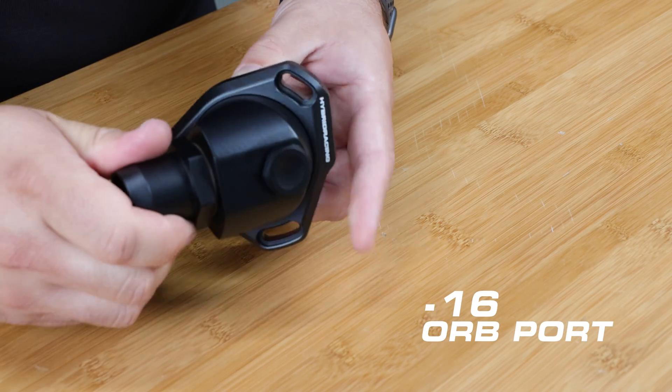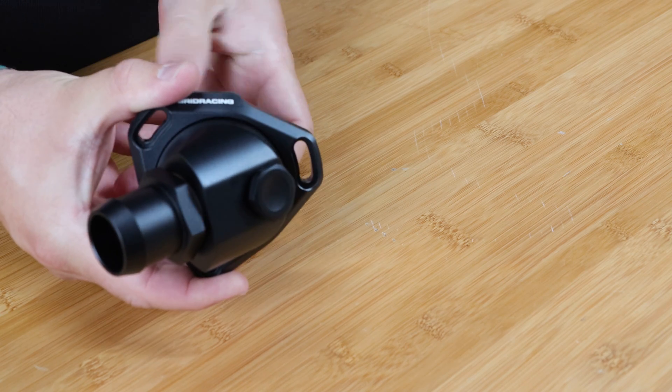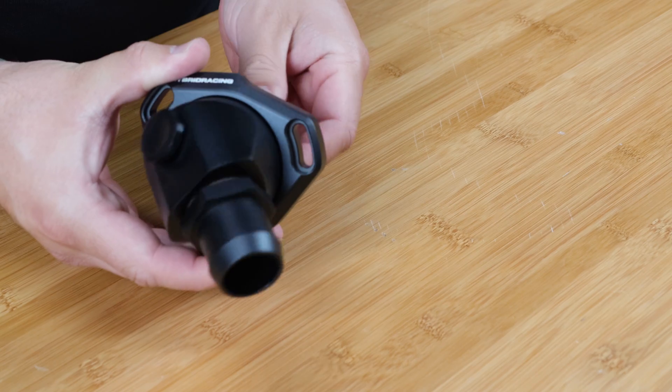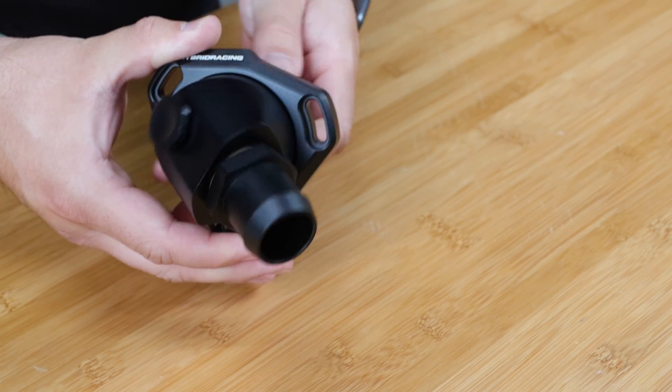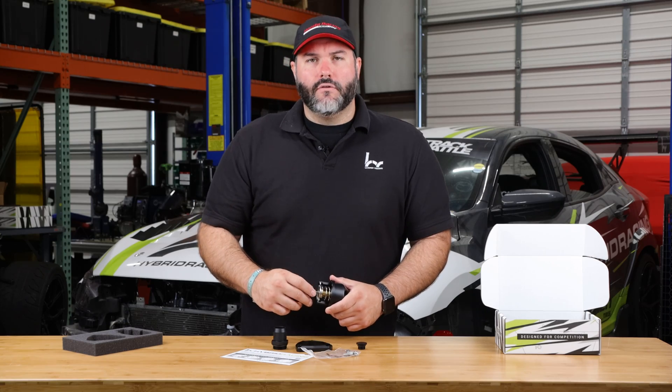So that threads on there. The cool thing about the swivel part is once this goes on, you can really rotate it all the way around if you need to. It doesn't change the way the thermostat works. It's pretty simple. It includes all the pieces you need to install it, so let's go show you how to do that.